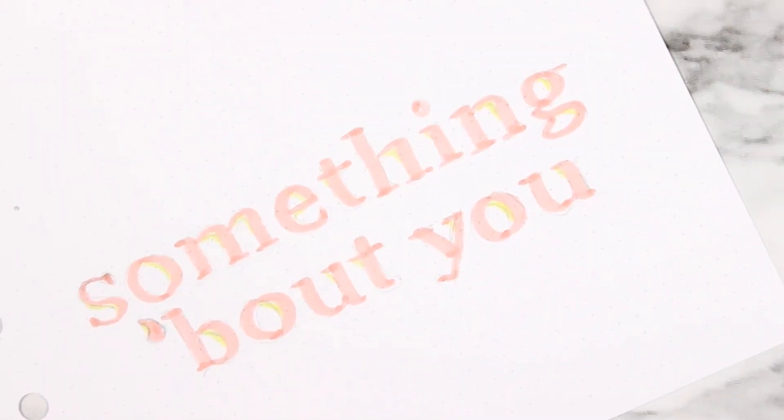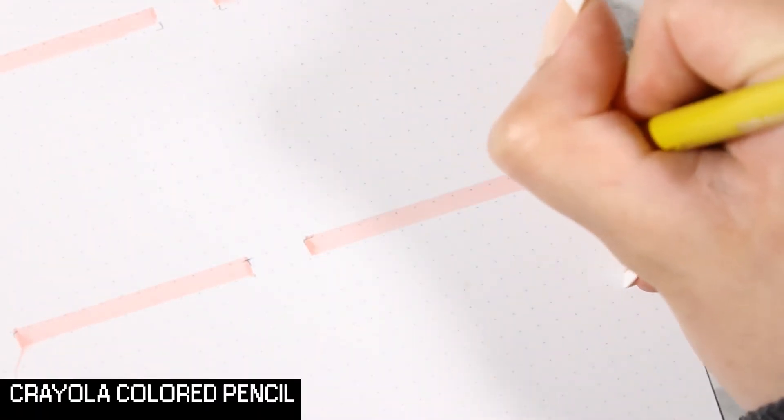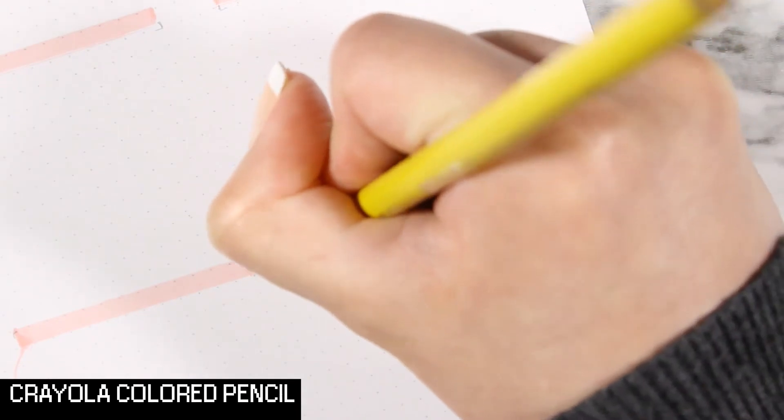There. Still doesn't look bad — very, very subtle yellow. I'm going to go ahead and add it to the edges of the pink.